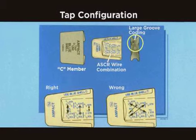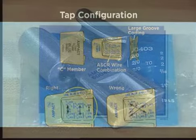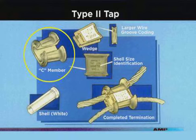The large wire groove is also coated. Markings are printed to be read up and down the column, not diagonally. Taps are packaged in color-coded bags to correspond to the color-coded marking on the tap. The type 2 tap is an improved version of the small red coated tap, because there is a lesser chance of the wedge being cocked in the C member during application.